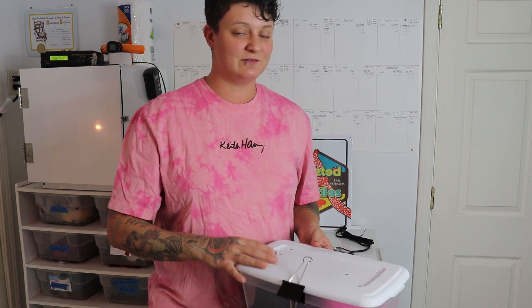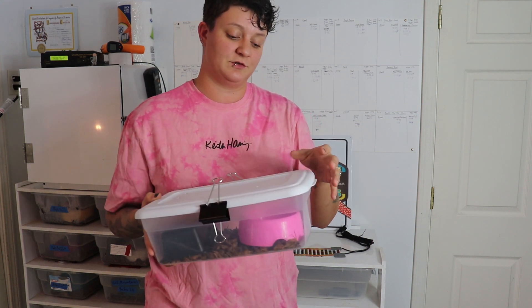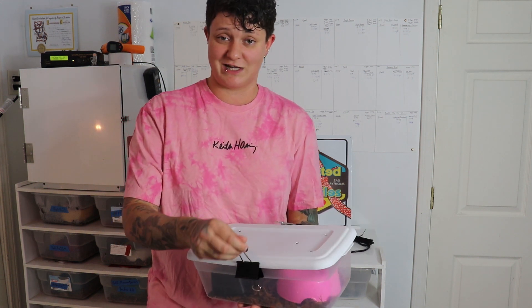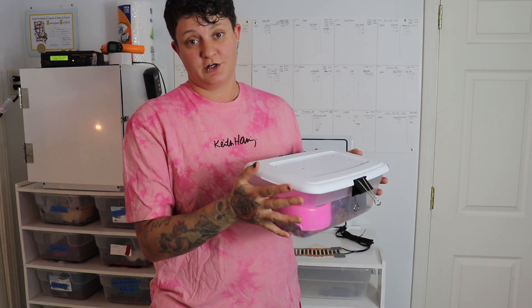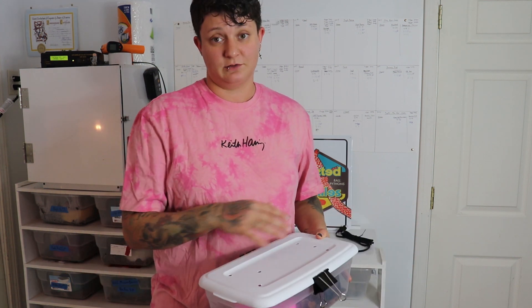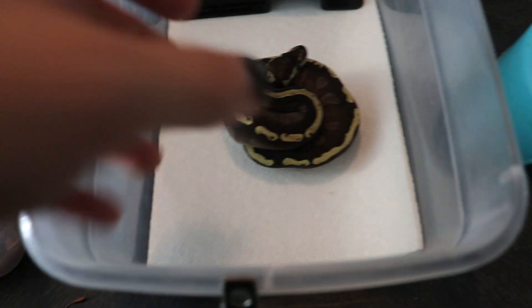We're going to try to see if we can ship these and make it cost-effective for both us and you guys. Anyone local will definitely be able to get them, and we can also bring these to reptile shows. Right now the only show we vend locally is Rex Bow in Rochester, New York — we'll be at the fall show every year. We'll offer these for pre-sale as well, and for now we're just going to try shipping within the US.